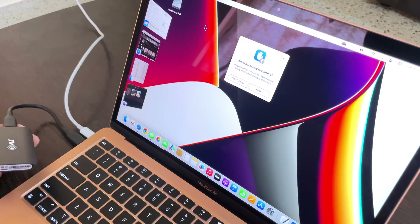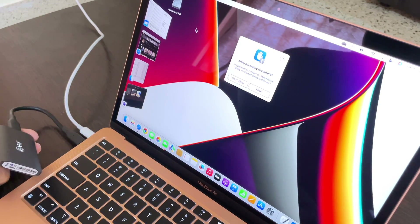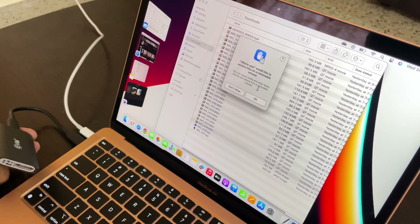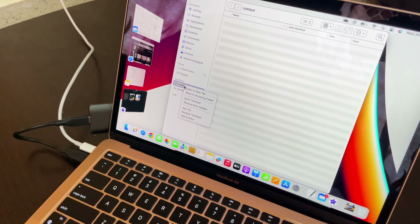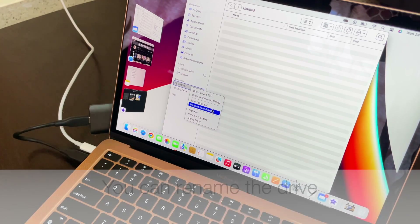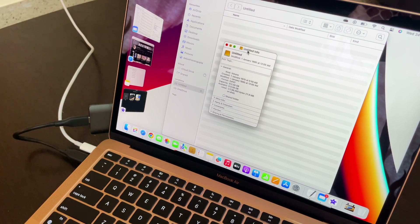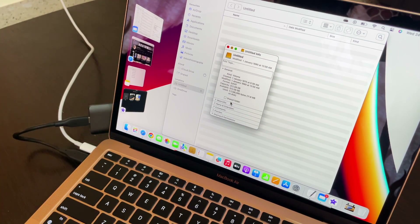I have now connected the device to my MacBook Air through the Type-C port. It is asking me to allow access, so I allow it. Once I allowed access, it asks if I would like to access files, and I say okay. The device has been recognized as 'Untitled.' You can eject it, remove it, or get info. When you open Get Info, you see all the information related to the drive — the full capacity is available along with many other details.